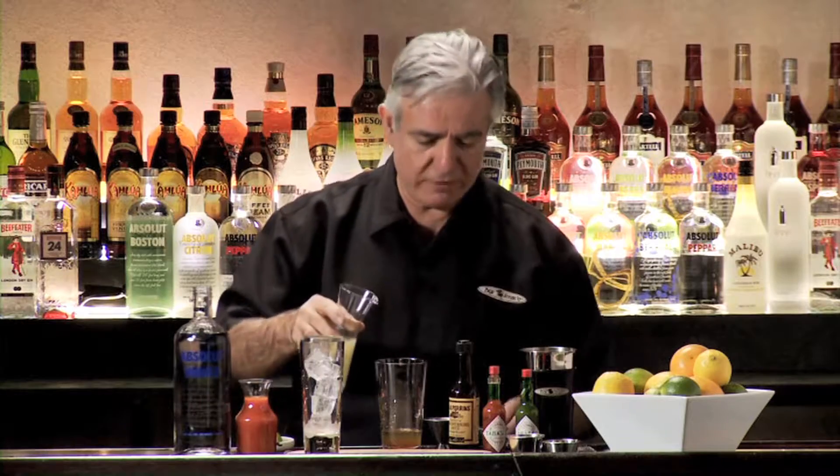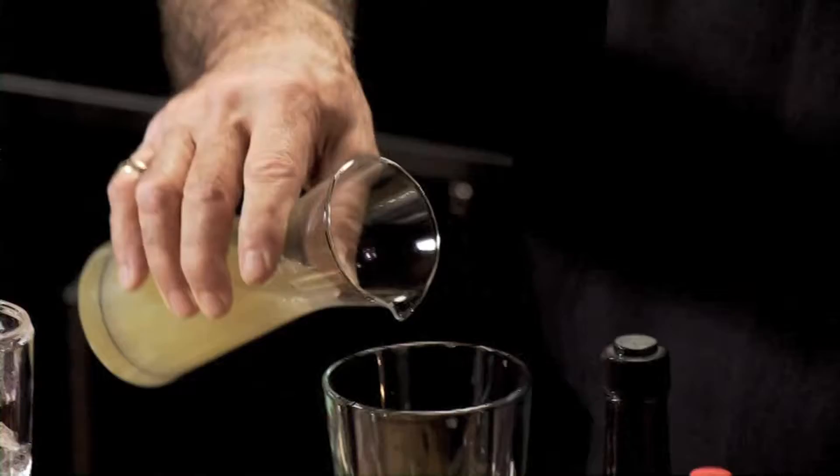When you have tomato juice in the morning, what do you put in it? Lemon. So I'm going to put a little bit, a quarter of an ounce of lemon juice in here. We're going to eyeball that.